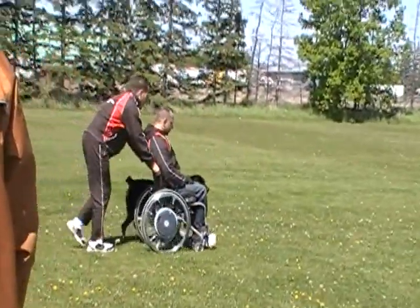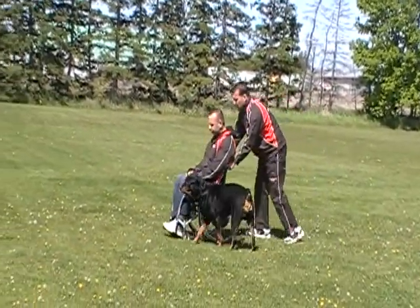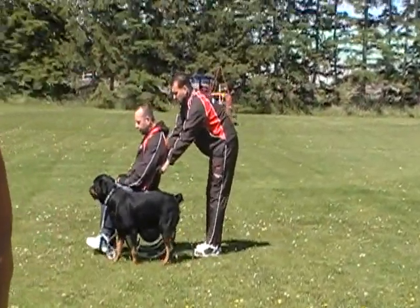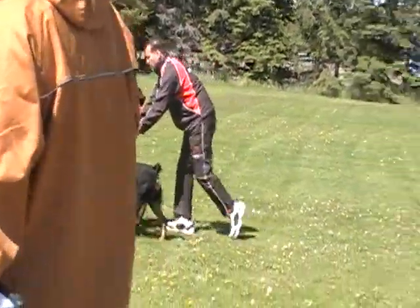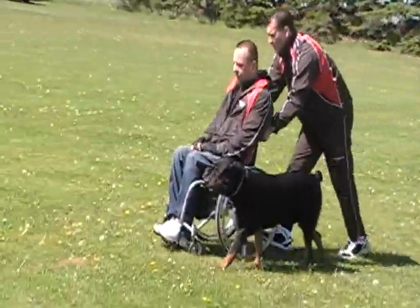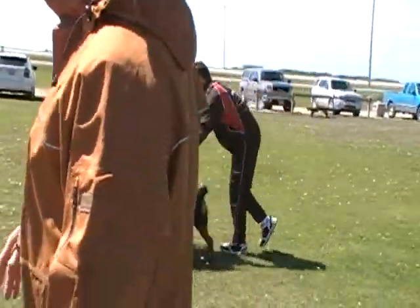Left turn. And stop. Very good, forward. Left turn. That group is moving around a bit, eh? Okay, that's all important for the other dog. That's true.